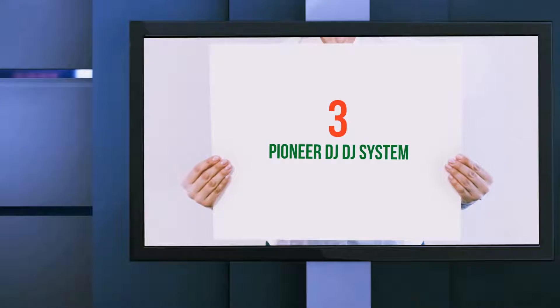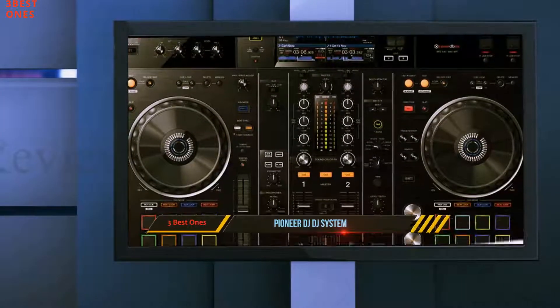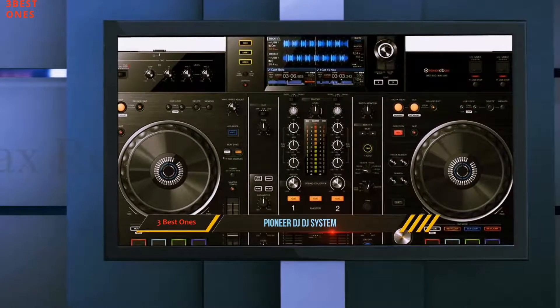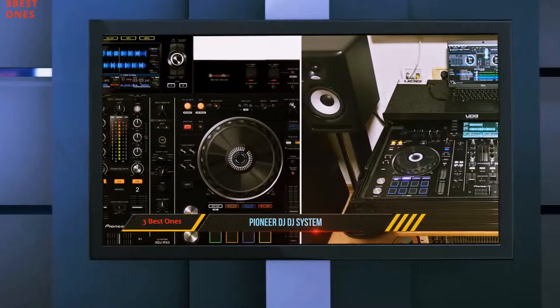Starting at number 3: the Pioneer DJ system. Pros trust only those brands that have been known to deliver the highest quality innovations at a reasonable price. If you are simply tired of using your bulky equipment, then it's time to get the Pioneer Pro XTJ-RX2 all-in-one professional DJ controller.